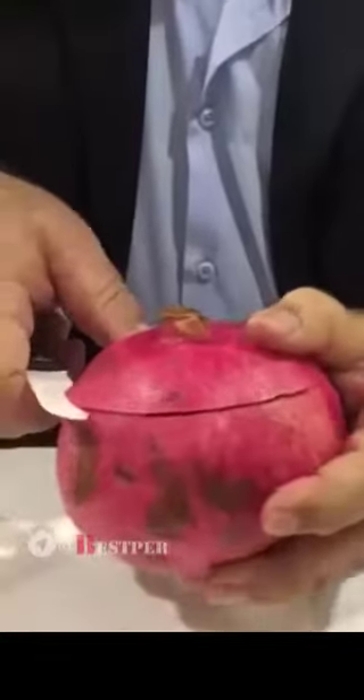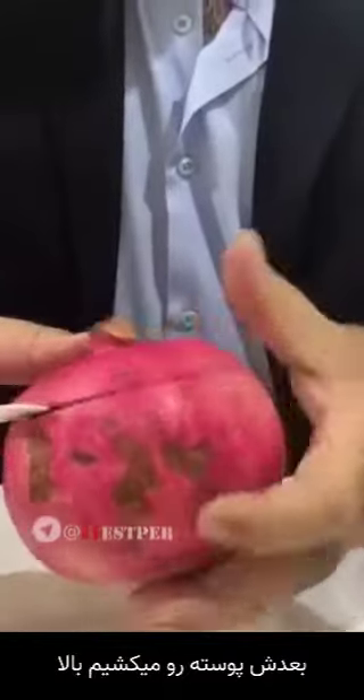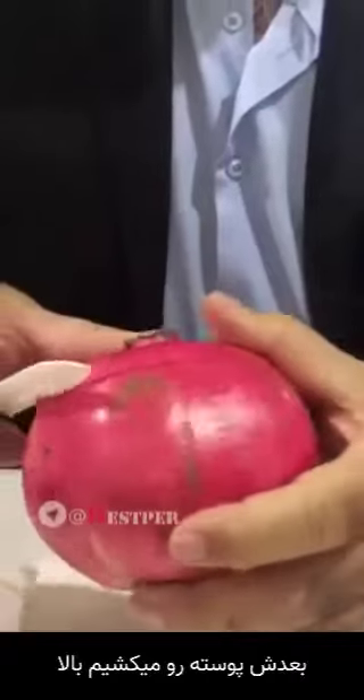Slowly we cut the skin — only the skin. We don't go too much inside. You can see how we do it. We turn the pomegranate, then slowly we take the skin up. You can feel it is already jumping a little bit up.